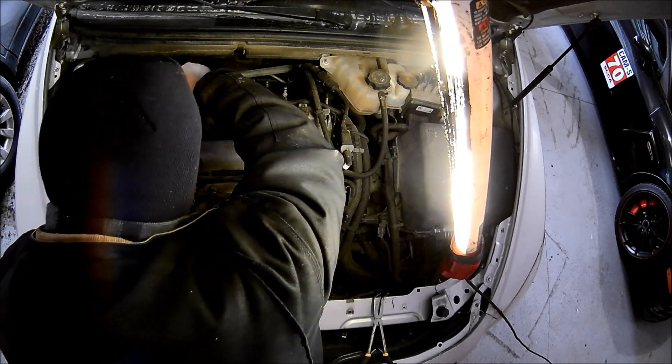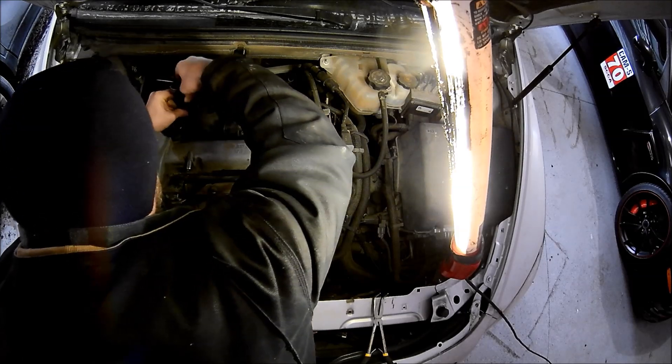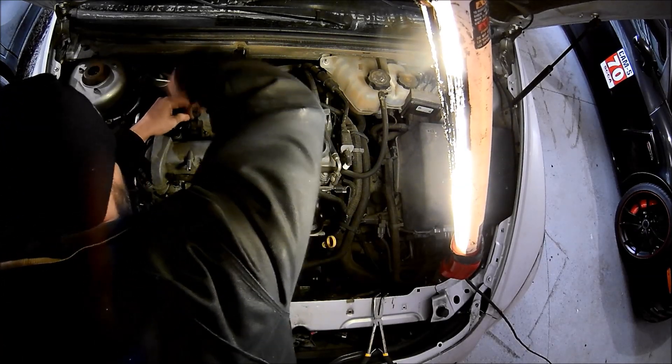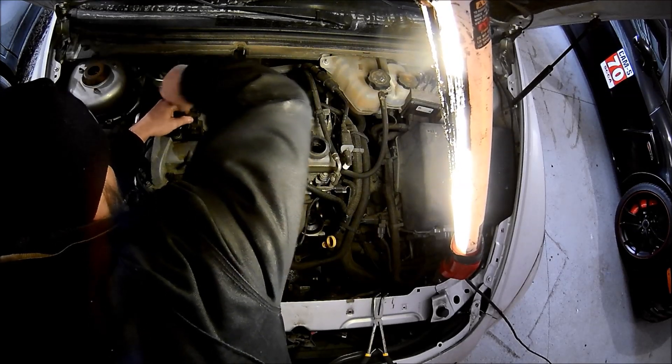When it sinks in there and starts to become tight, I tend to give it hand tight plus maybe a quarter turn, just so that it's not super tight. If it ever breaks again I've got to come back and do it again, because stuff breaks.